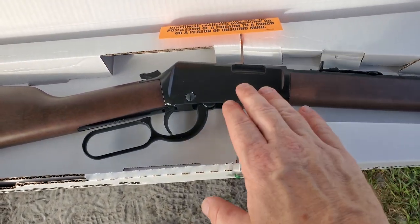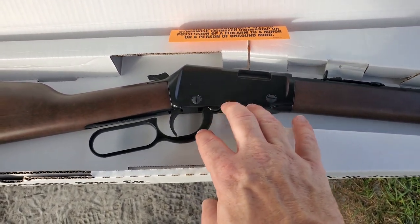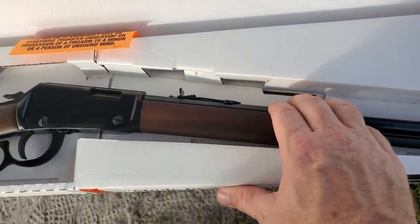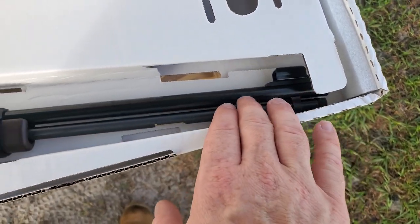Nice walnut stock. This is blued, even though it looks black. I've got a small lever handle with the trigger, and then we've got some sights, and then the hooded sight up here in the front.